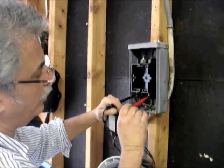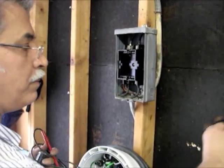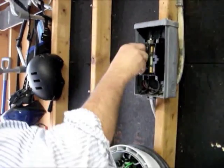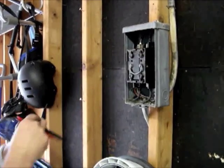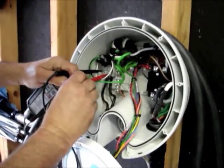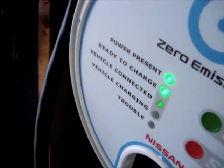240 volts going out into the charging unit — 240 volts. Good to go, and your lights are on. We're ready to run the machine.